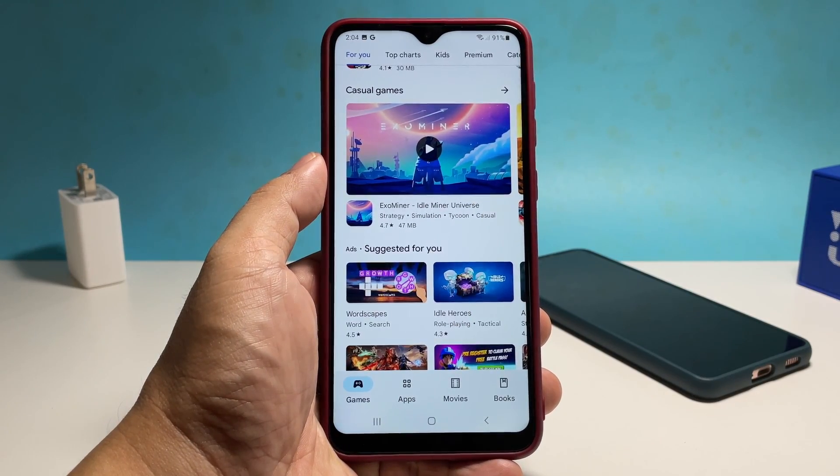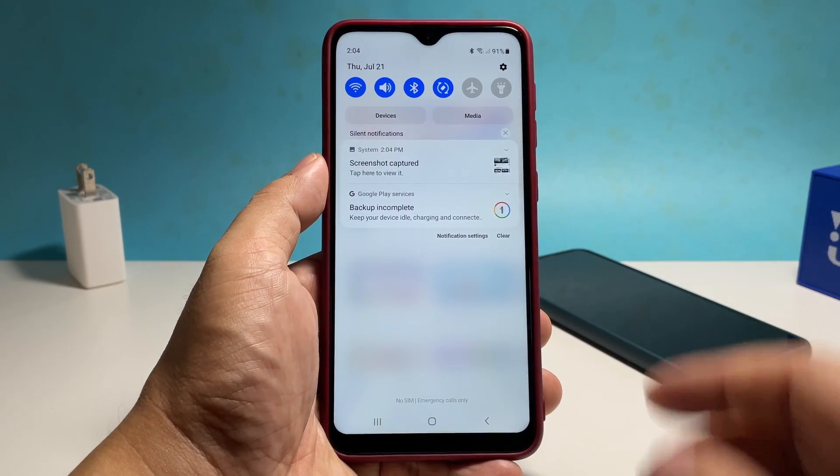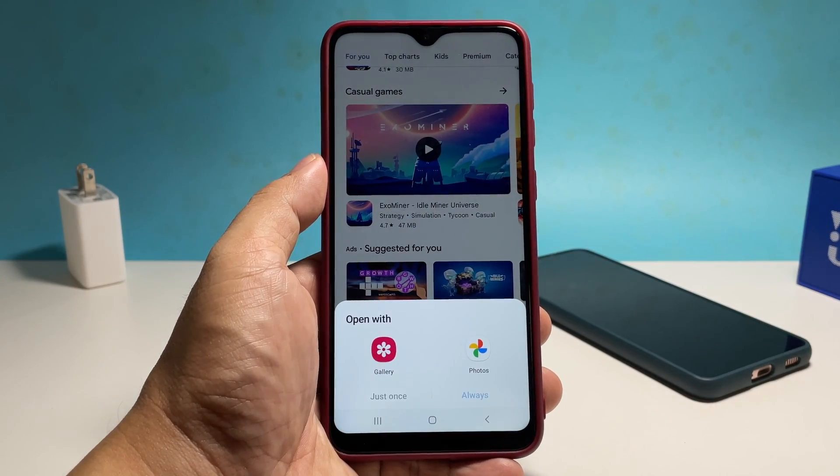The screen will flash and the screenshot toolbar will appear at the bottom of the screen as a sign that the screenshot was successful. You can then view the image by swiping down from the top of the screen and tapping the screenshot capture banner.